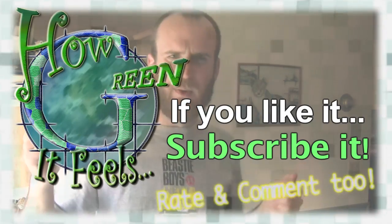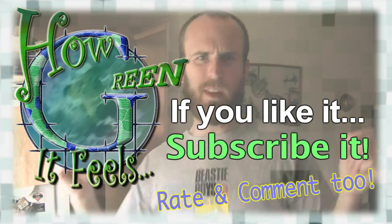But hey, if you leave a comment or video response and tell me a better idea, and I test it and it works, I'll send you something — I don't know what yet, but it'll be a prize. So stay tuned, more coming to you soon.